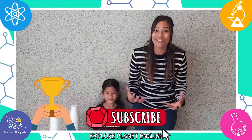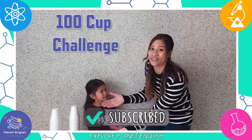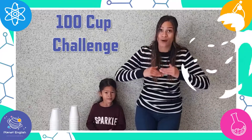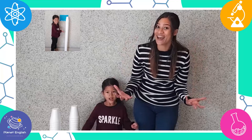Today we will be doing a challenge. What challenge, mommy? The 100 cup challenge. So let's build a paper cup tower and see how tall we can make it. Let's go!